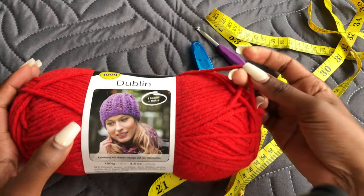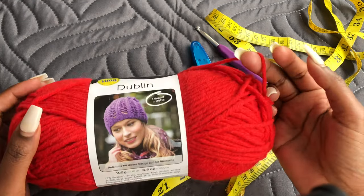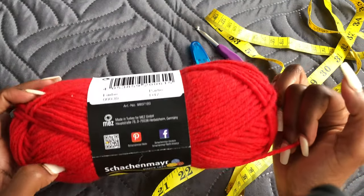It is a bit thicker, so if you want a more defined look like the strapless one, please use a size 4 yarn or any medium weight yarn.